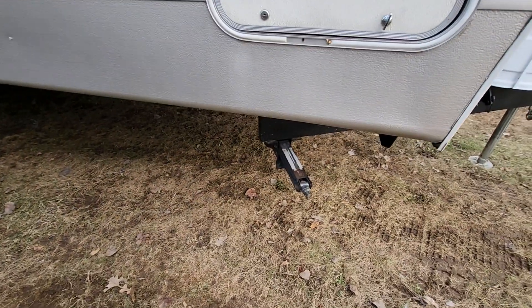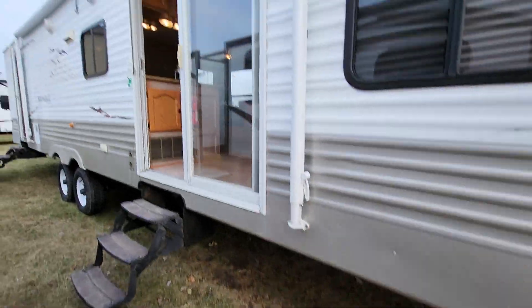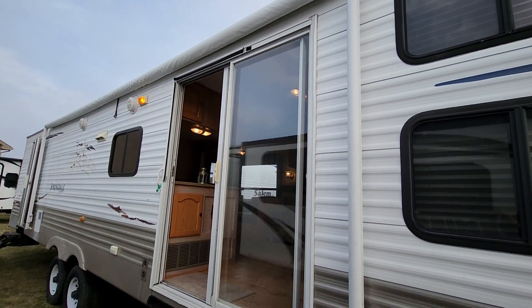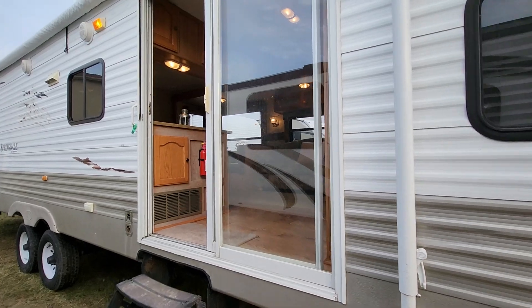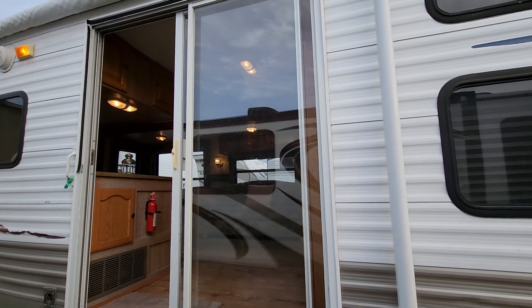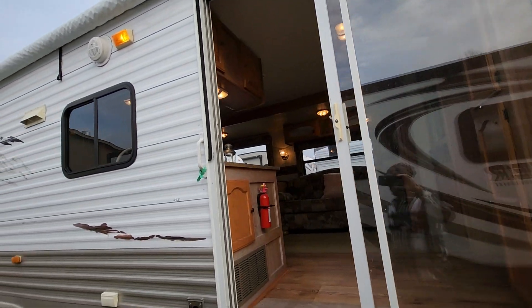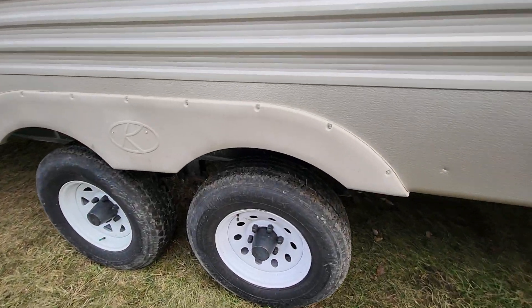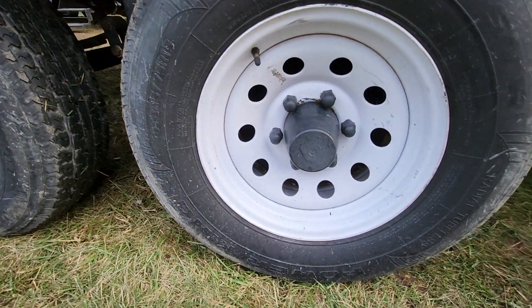It does have stabilizer jacks on the corners. There's a real large awning, looks to be about a 20-footer roughly. Again, patio doors in the front living entrance. The tires are in great condition — a little dirty, but they're in great shape.